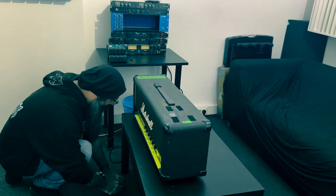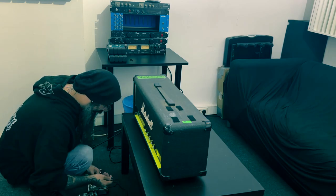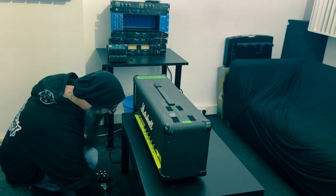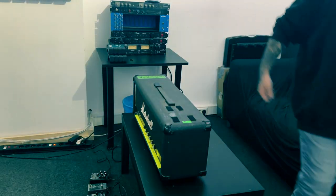I want to do everything properly. For pedals, I have no idea — I took two distortion pedals. I've got an HM2 and the Ibanez green one, everyone knows what I'm talking about. And I got a delay pedal that allows me to make some noise, because everything is about noise. Let's make some noise.